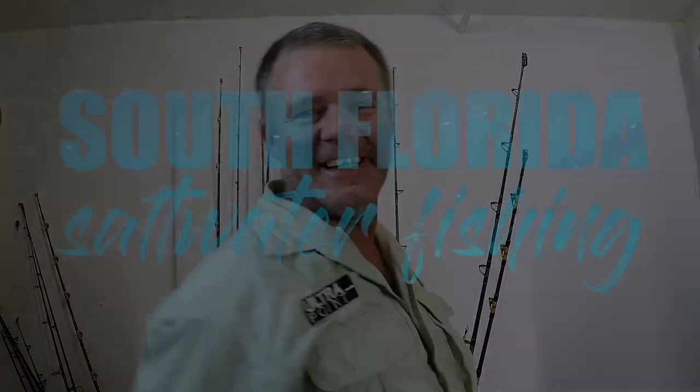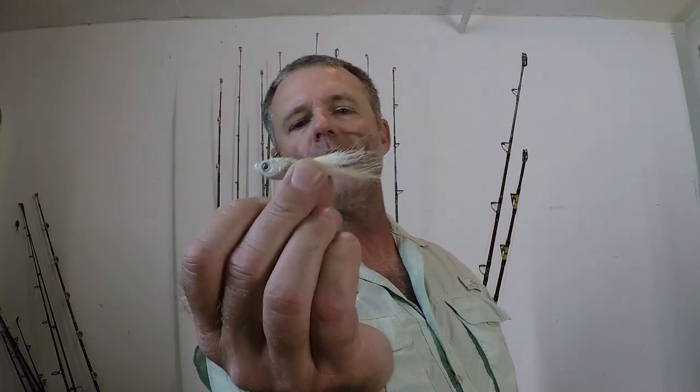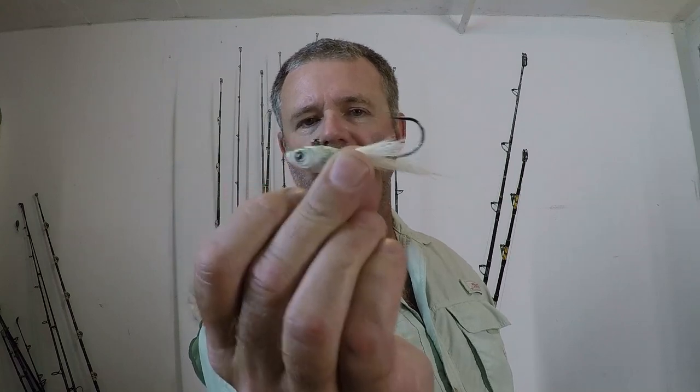Welcome to South Florida Saltwater Fishing. I'm Heath and it's Tips and Tricks Thursday. In this episode I'm going to go over what I do to rebuild a chewed up bucktail jig — and it's not exactly what you think. We're not just going to put on new fabric; we're going to add a little bit of that South Florida Saltwater Fishing flavor to it.